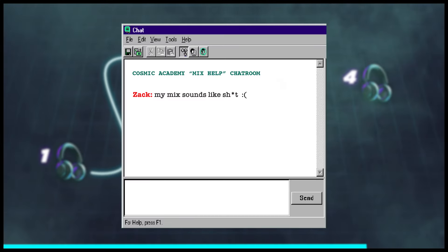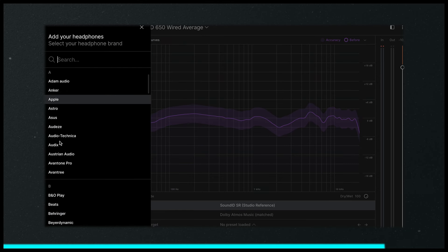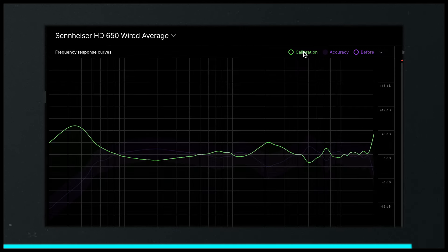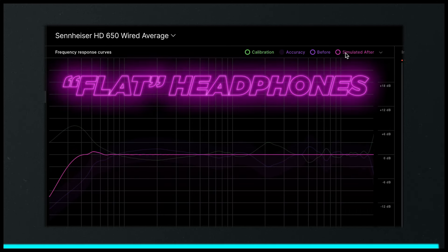But how do you achieve this in your specific pair of headphones? Welcome to the chat: Sound ID Reference. The software runs as a standalone app or as a plugin on your master chain. All you do is load up the pair of headphones you have, and the software will create an EQ counter curve to make them as flat as possible. I've been using this for five or six years now, and seriously, it's the best purchase I've ever made as a bedroom producer.